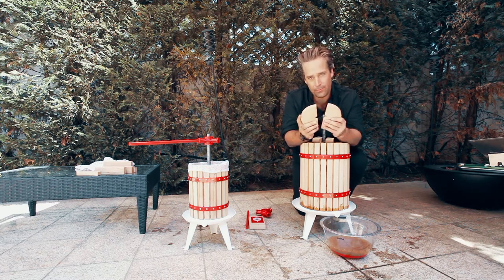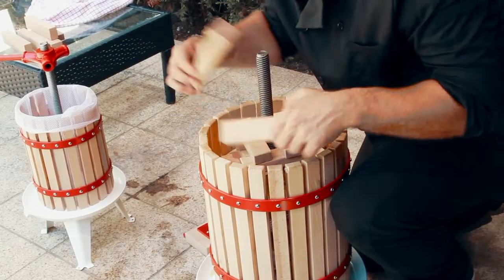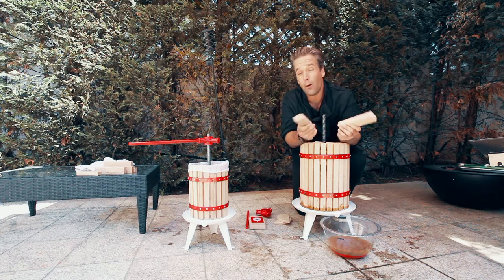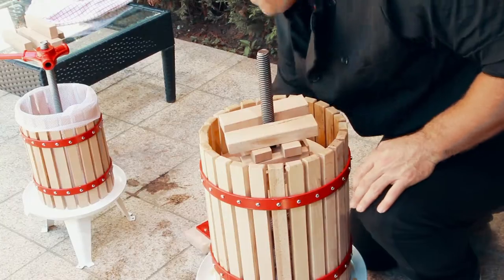We have our wooden press plates right here, which we put at the base of the cider press, and then laid our tower logs on top of it. We give you eight in the set, and depending on how big your harvest is, you might need more or less.